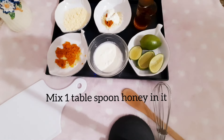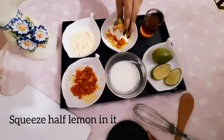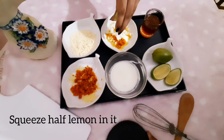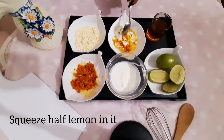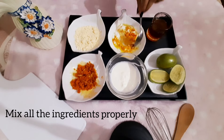Now mix in 1 tablespoon of honey, then squeeze half a lemon into it. Mix all the ingredients together properly.